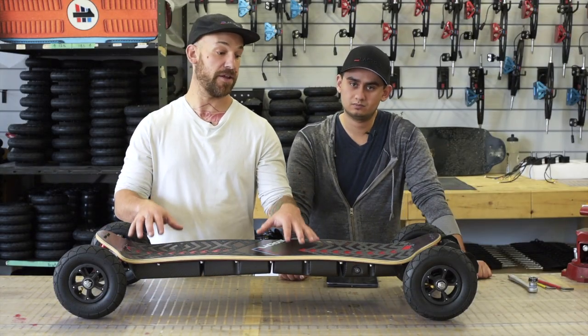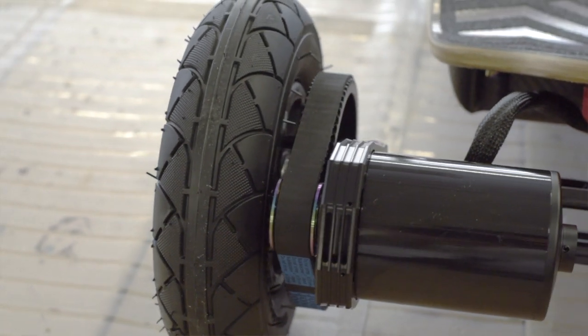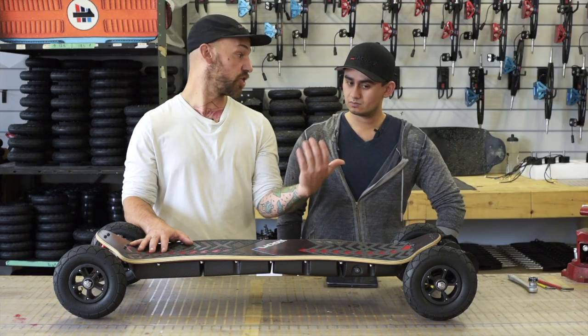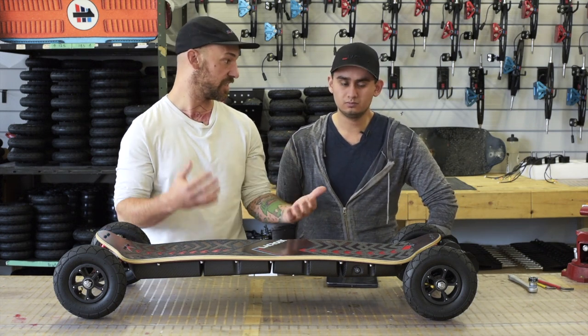What is amazing about the Supersport lineage is the fact that they come with the new self-tensioning belt drive system, which was not on the previous OG Nazari and OG Lone Star. So Charles, what's the main difference between the two belt drive systems?